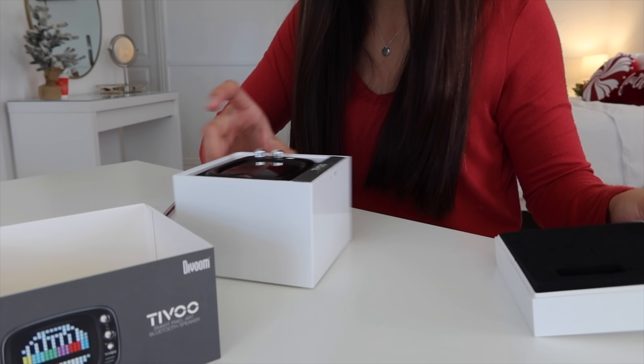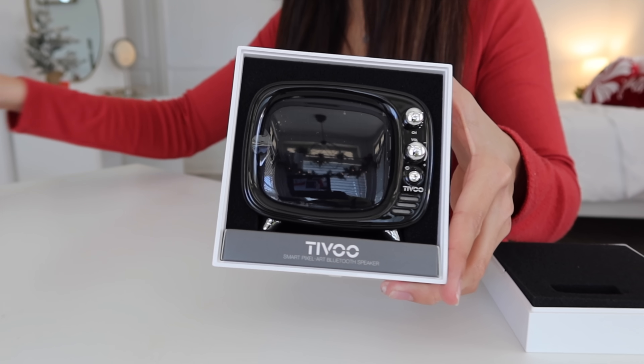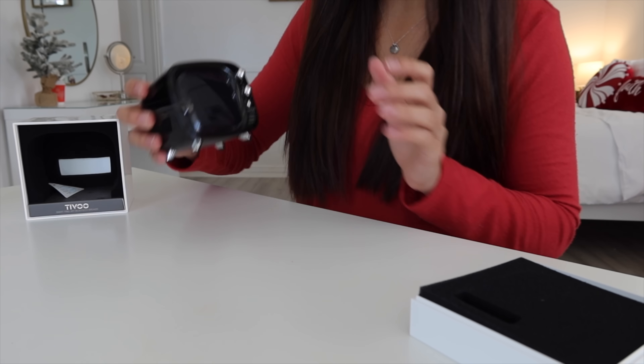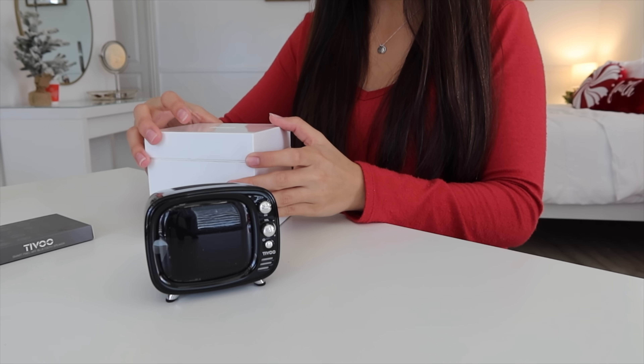Oh my gosh, what the heck? This is freaking dope! Oh my gosh, this is so cool. So stinking cool. It's literally a little TV. It's like one of those old school little TVs, which is so stinking cute. So crazy.